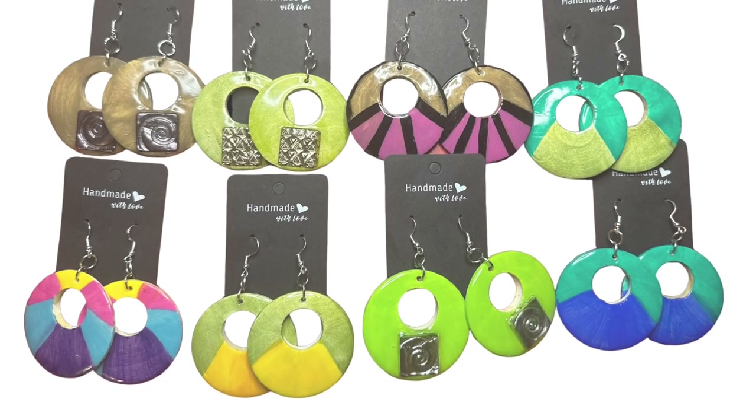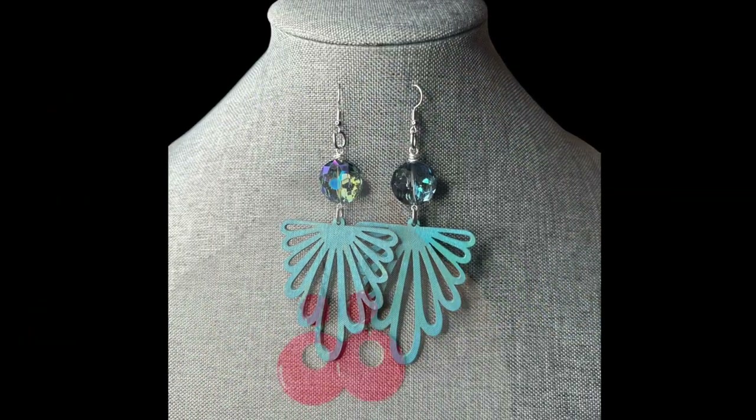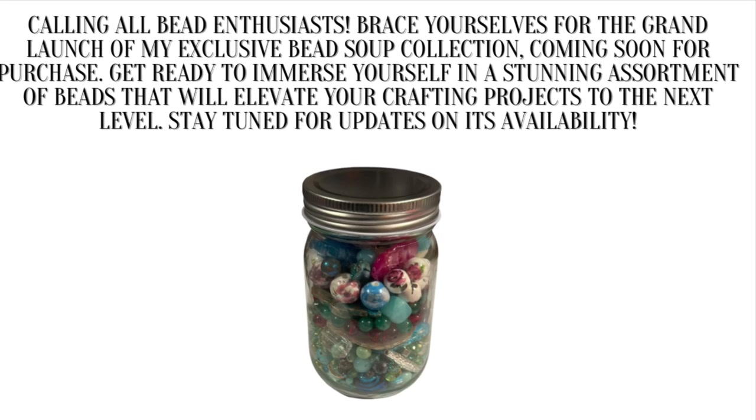Happy 2024! Welcome to the Totally Designs channel. If you like to create, like to grow, like to know, or simply want to hang out, go ahead and press that like and subscribe button along with the notification bell so you can be notified each and every time I go live or upload a brand new video. I hope you enjoy today's video.